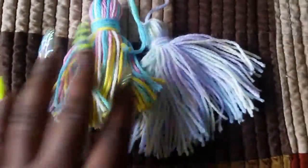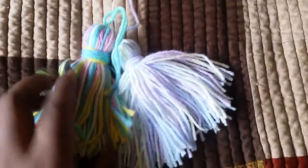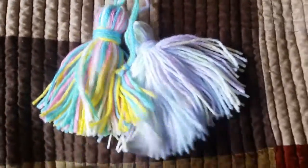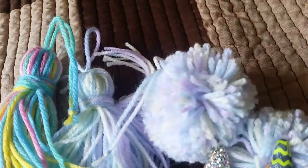First I have a couple of tassels and pom-poms. So first I have these two tassels — they're very pastel, like Easter-ish — and I love the colors. And then here are the pom-poms to match, so there's two in this color. It's like purple and yellow, white and blue in there, if you can tell.